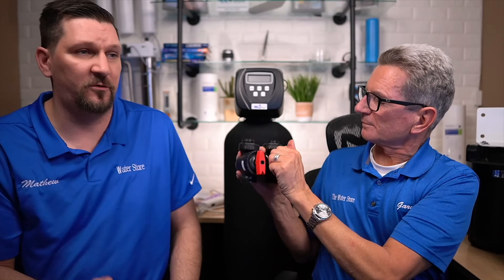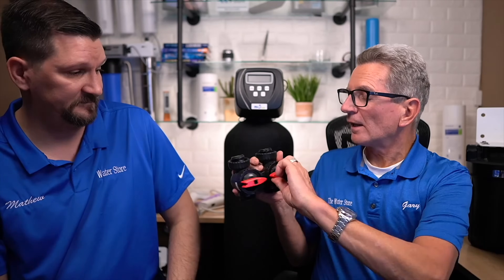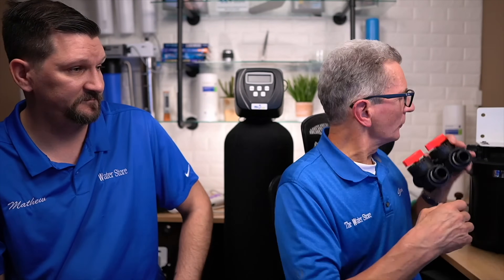Another thing you should do is exercise the bypass valves on top. Turn these valves every so often — you don't have to do it every day or every week, but maybe every couple of months go down to your unit and make sure they're spinning easily. If you ever have a problem with the water softener, you need to be able to turn them to put it in bypass so water still travels to your house. If you don't exercise the bypass, after 5, 10, or 15 years it can get stuck — and when you finally do bypass it, you might end up with a leak.